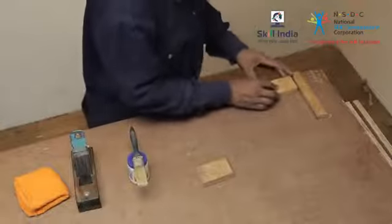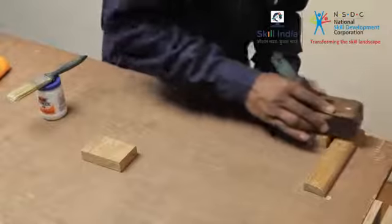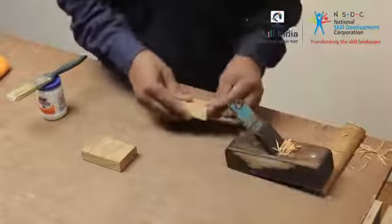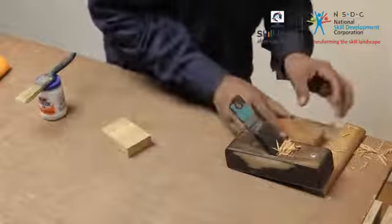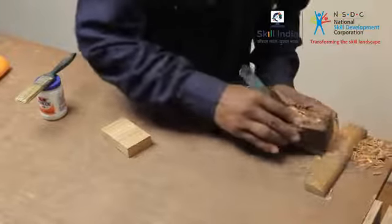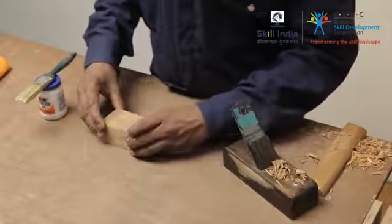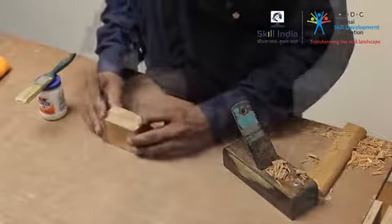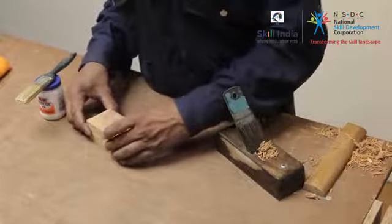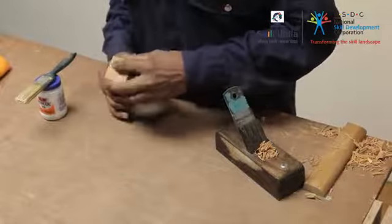Smoothen both the surfaces with a smoothening plane. Clean any dust and grime off the wooden pieces before they are to be glued. Prepare the glue as directed by the glue manufacturers.